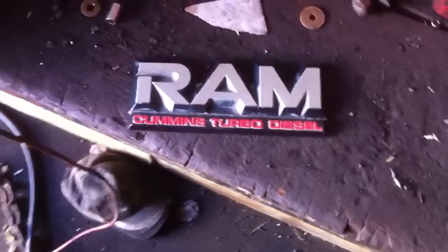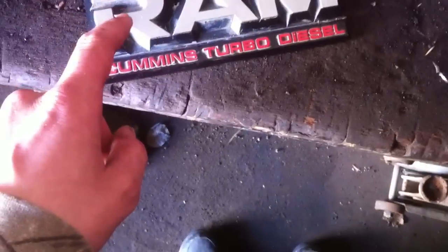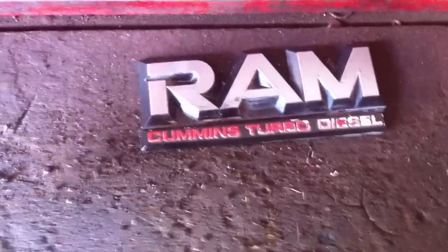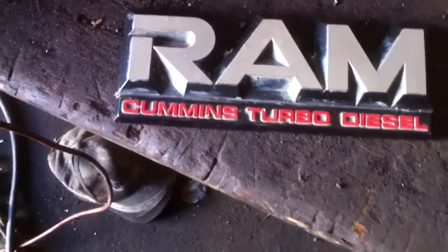Hey guys, so before I sold my truck, or moved it anyway, I popped these badges off because the guy wasn't going to use the truck — he's just pulling the motor. I got an idea: I want to see if I can cut these off, sand them down, and paint them up a little bit, since they're starting to lose the paint.